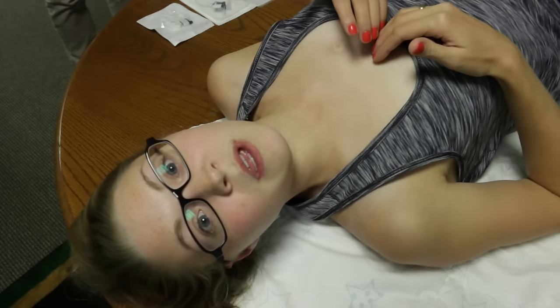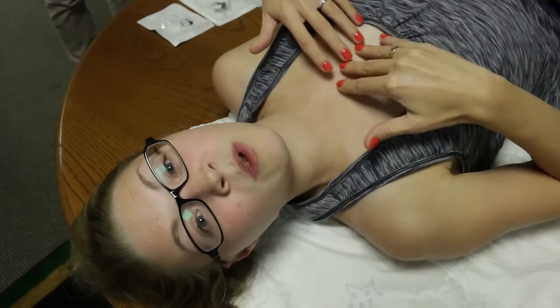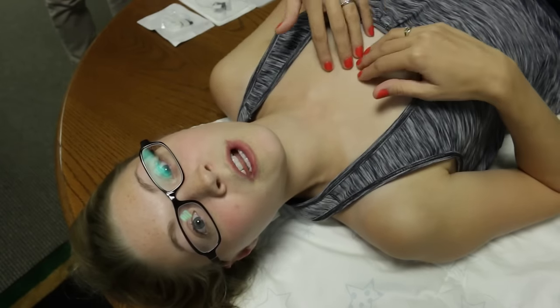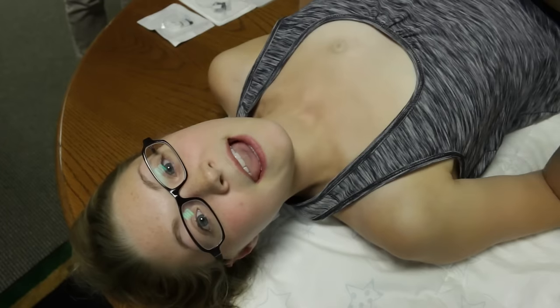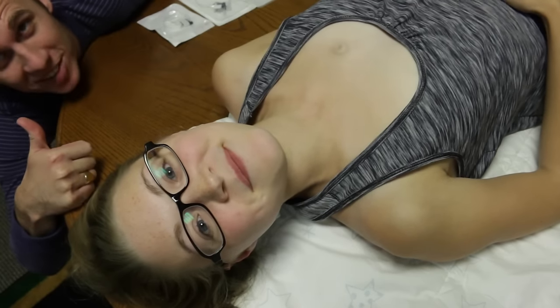We do all of my port care ourselves because it's easier and we don't have to wait for a nurse. I learned how to do my own port care when I went to college, and once Peter and I got married he took over. Glad to be at your service. Thanks babe. Alright, let's do this thing.